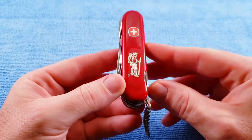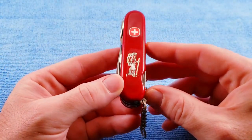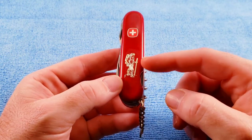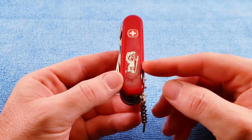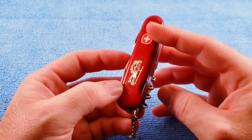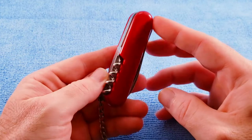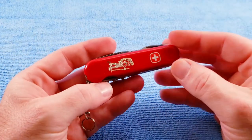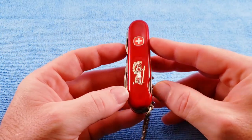We get another look at that backpacker emblem — I really like that. I've seen a few Wenger variants, the camper or hiker models, that have that emblem on them, and that's actually what I was looking for when I found this one. I just couldn't pass up picking up a Pathfinder basically in the box — that was pretty neat.